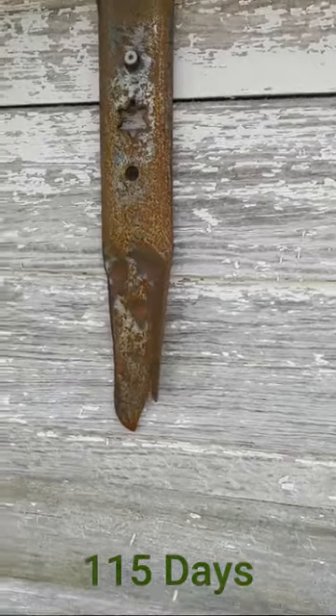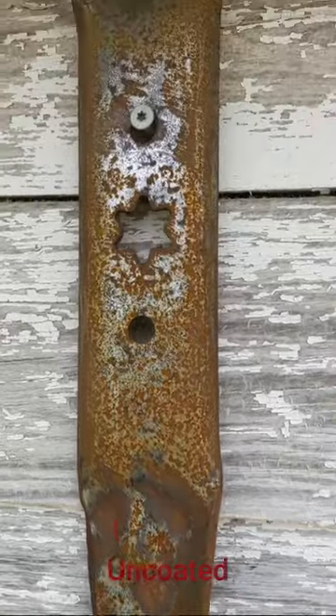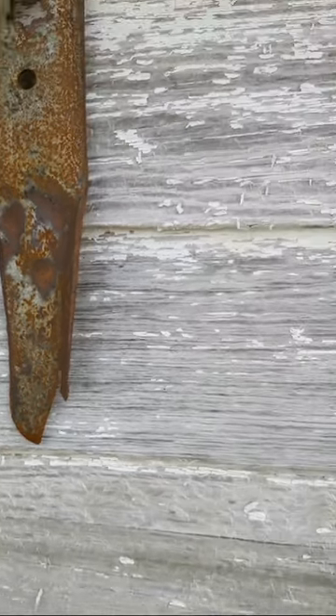All right guys, doing a quick update — giving you a look at the uncovered, uncoated variant. Looking pretty darn rusty.